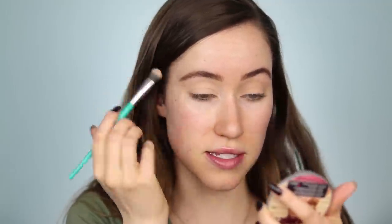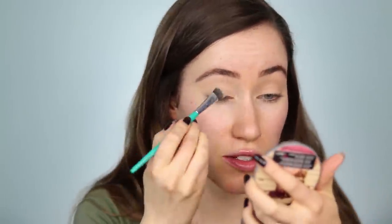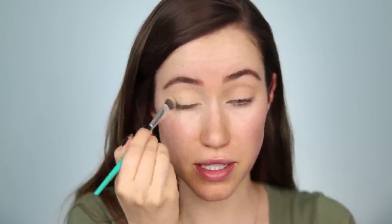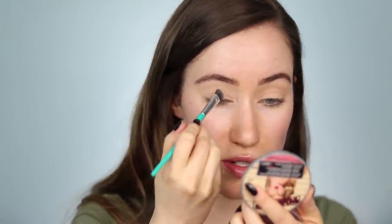I forgot to mention earlier — the price difference of these is insane. Obviously the pan sizes in the Natasha Denona palettes are much larger, but Natasha Denona palettes usually cost around $129, which is how much the Biba palette costs. This Sahara palette from Alter Ego retails for $16 — the price difference is absolutely insane. I'm a huge Natasha Denona fan, but I also understand that a lot of us don't have an extra $130 lying around for an eyeshadow palette. That's why I think these videos are so fun.